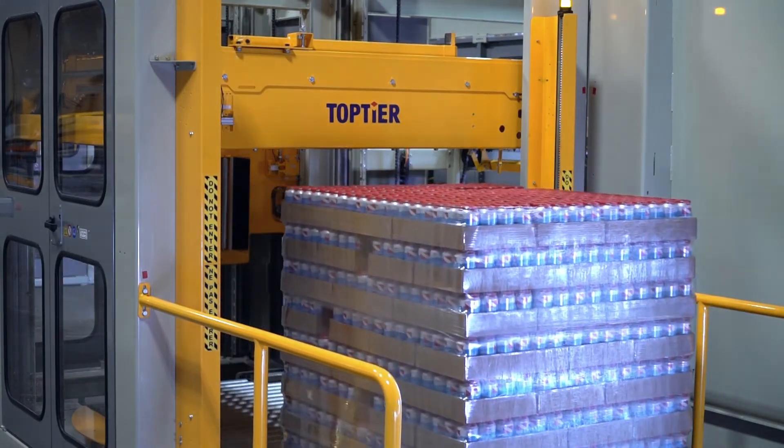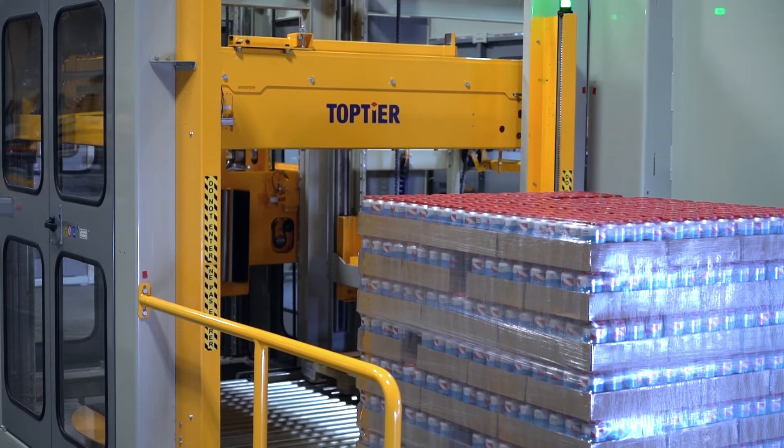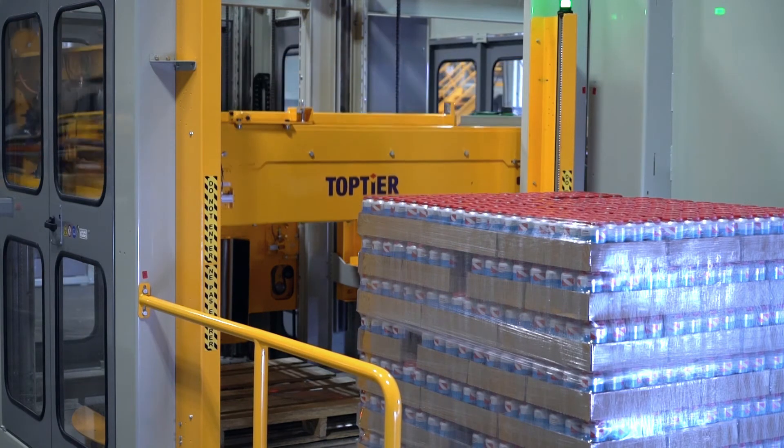The finished wrapped load exits the palletizer, allowing a pallet exchange to occur. During the pallet exchange, product induction and layer forming continue uninterrupted.